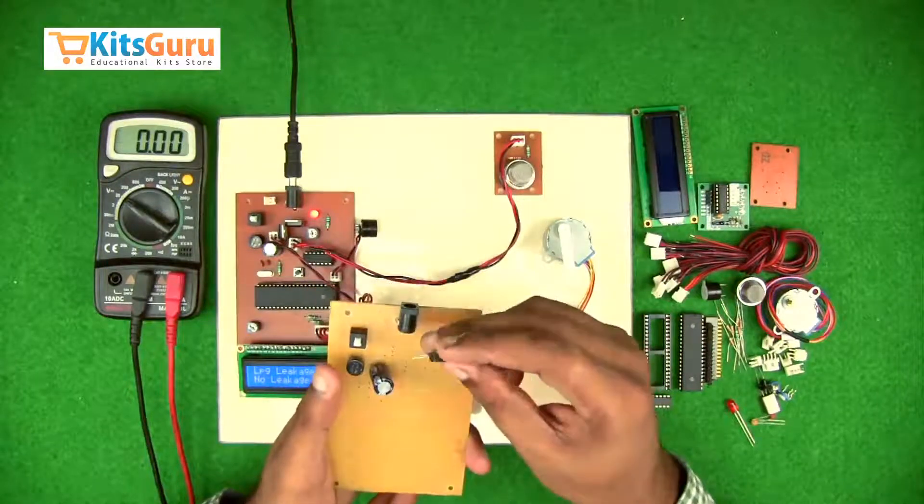The 3-pin connector is used for power supply and data — two pins for power supply and one for data. There are also a number of 10k resistors to insert as provided. There's another potentiometer to adjust the resolution of the LCD screen — you can change the value by using a screwdriver inserted into the potentiometer and rotating it. Then there's a 4-pin connector base to run the motor driver.